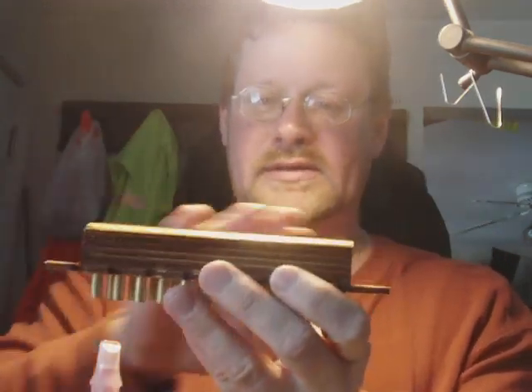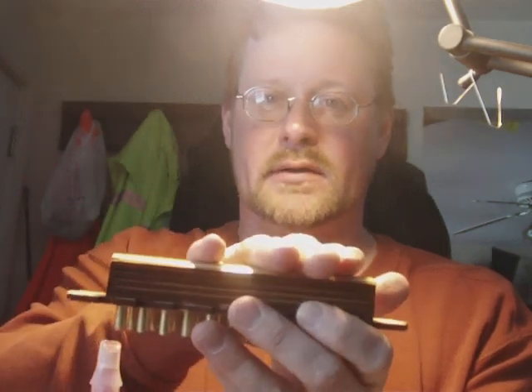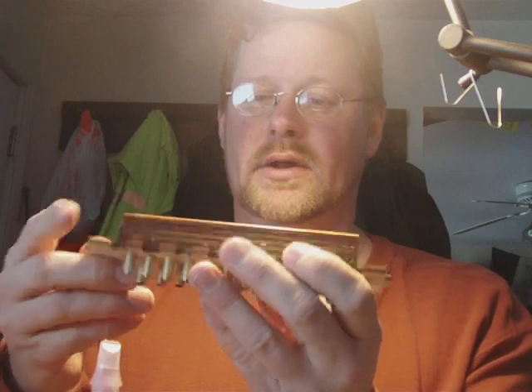It's really important that this have a really good seal on it so the paper sits on it, acting as a valve. So everything's got to be really smooth there.